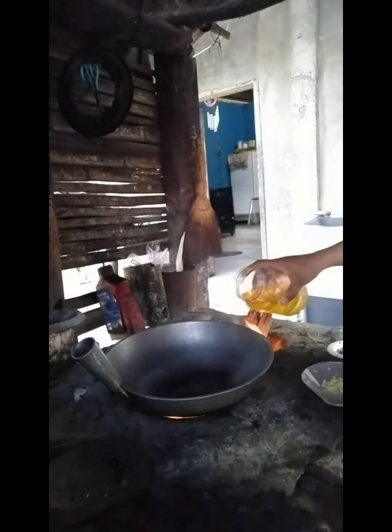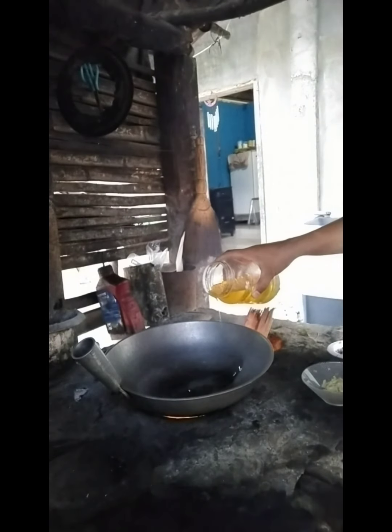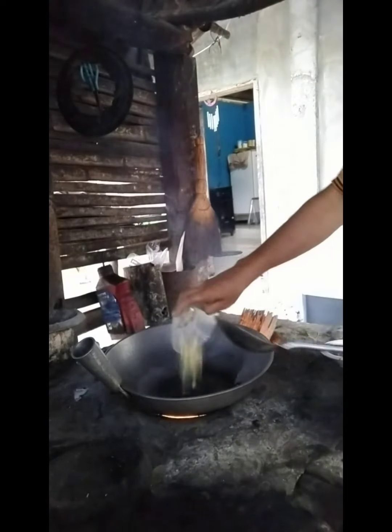First, put oil in the pan. Next, put the onions and garlic.